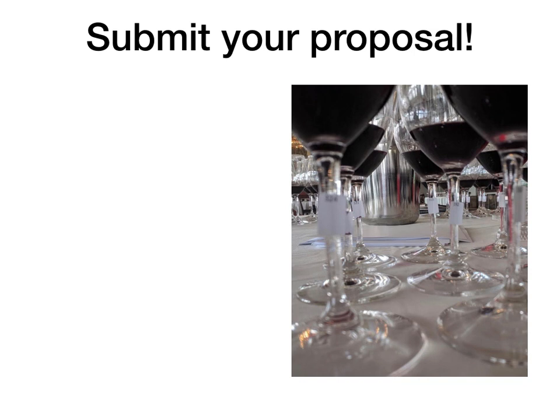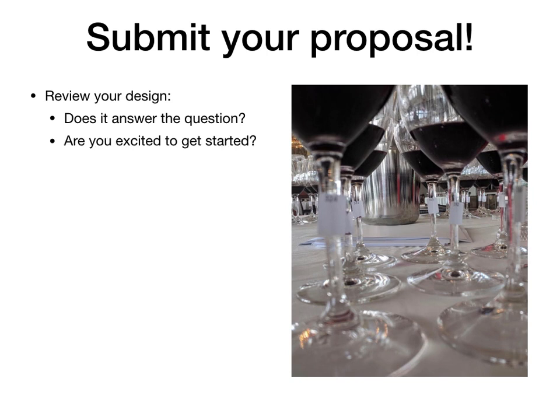Congratulations — you are all set to submit your proposal! Before you do that, take a minute and review the priorities we talked about at the beginning of this video. Does your design answer the question you set out to answer? Are you excited to get started? Is your experiment practical? There are two types of practical to consider: first, is the intervention something you would actually apply to your winery? And second, is the experiment itself practical as designed? If you've got a great experimental question but it feels a little unwieldy, go ahead and see if there are things you can simplify to make it more doable. Feel free to contact me and I'm happy to help identify places to trim.